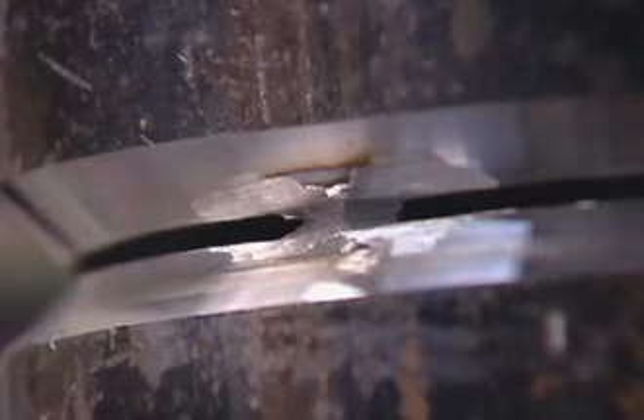Finish preparing for your root pass weld by grinding each of your tack welds to a feather edge. This will make sure you consume the tack welds when completing the root pass.